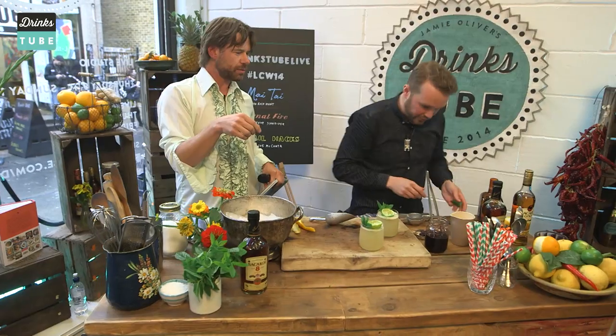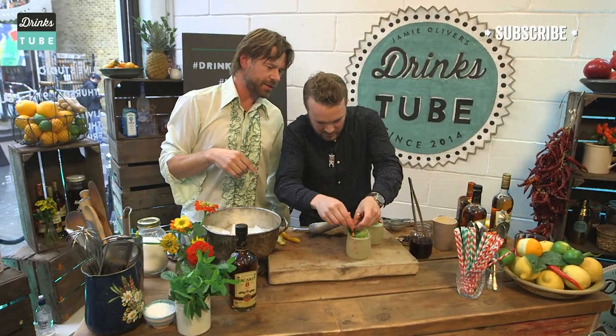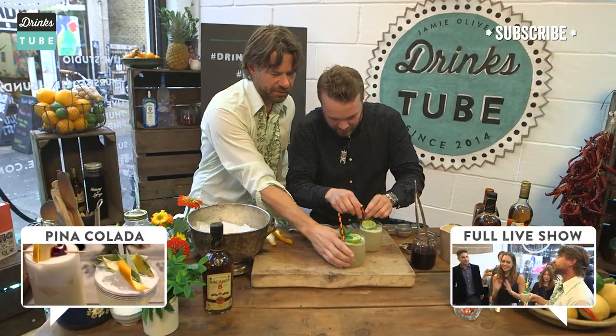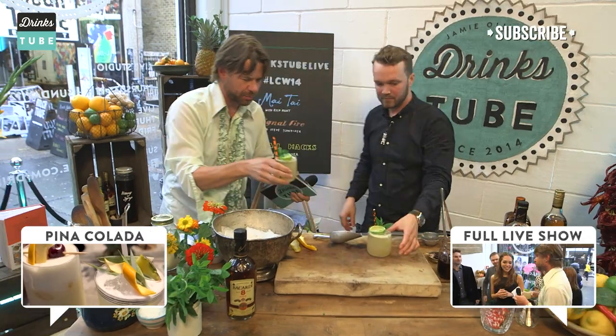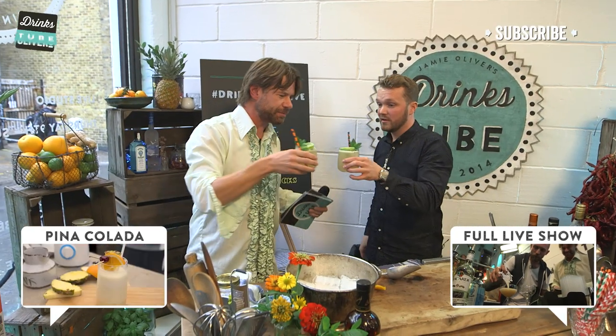A couple of mint sprigs and some straws. We've got some pre-cut ones because these glasses are slightly shorter. Do you mind if I taste it first? You should — we have to taste it. You're the creator. Cheers, dude.